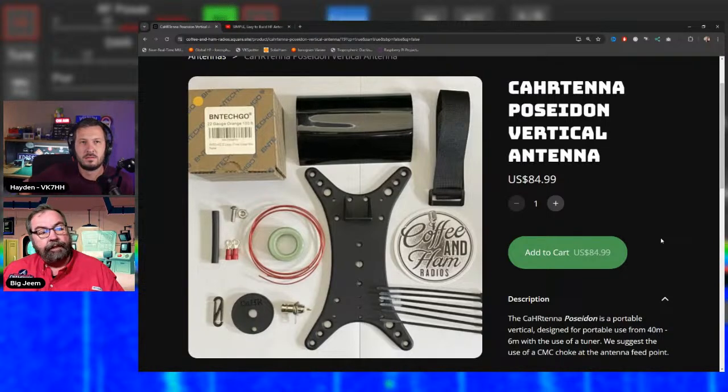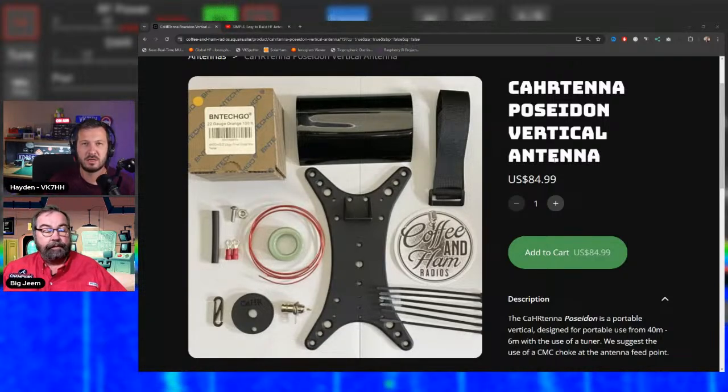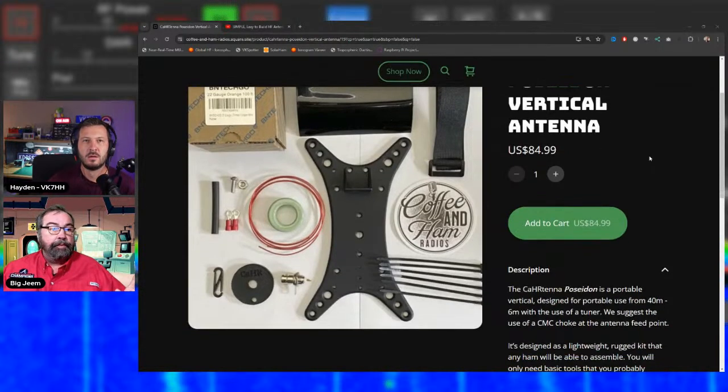The Poseidon uses four radials set 90 degrees apart. Jim tested it with eight radials and saw zero difference in performance compared to four. He notes it's a great HOA vertical because you only need one vertical support. It's also been described as ideal for limited-space situations like parks.